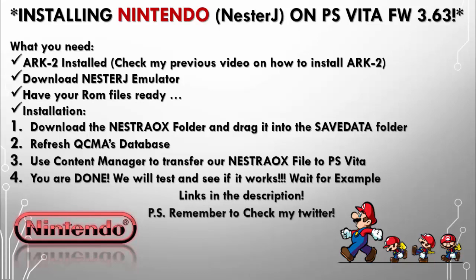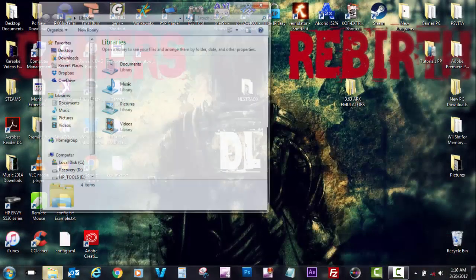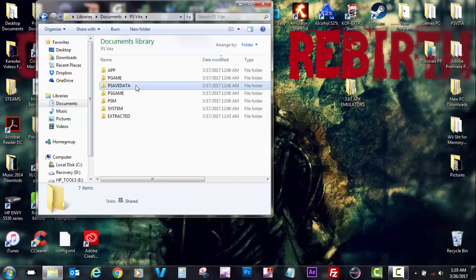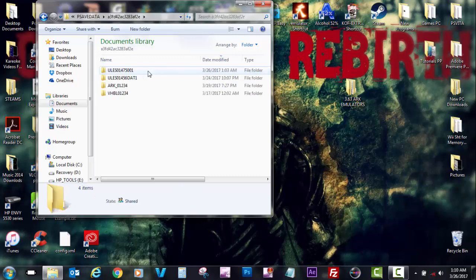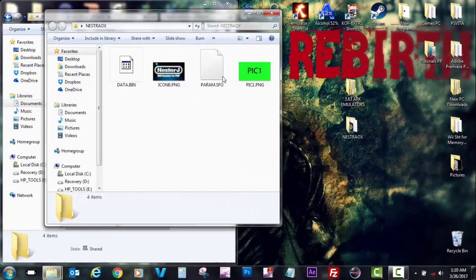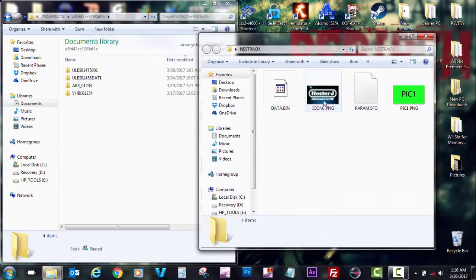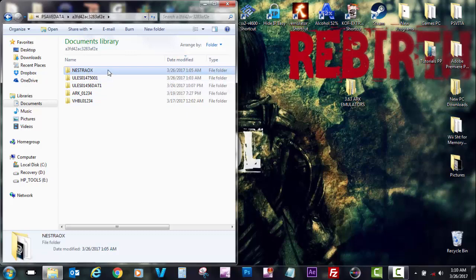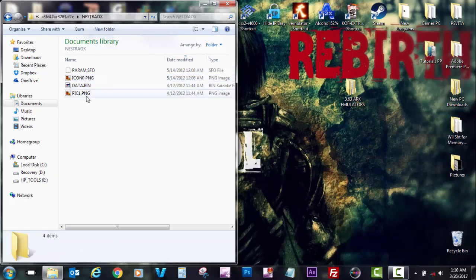Right now I'm going to go to my Documents, PS Vita, PS Save Data, and then choose my profile for my slim 3.63 PlayStation Vita. As you can see I have the file I was telling you guys about — NesterAOX. I'm just going to drag that file in there. It's kind of like a save data file, just named differently. It'll show on your Content Manager with the Nintendo logo.